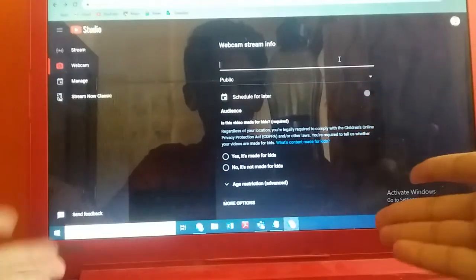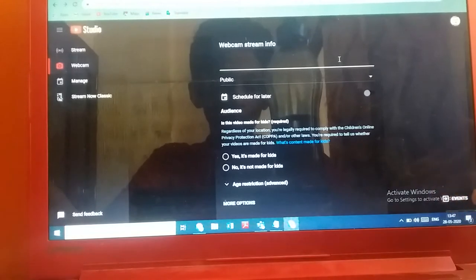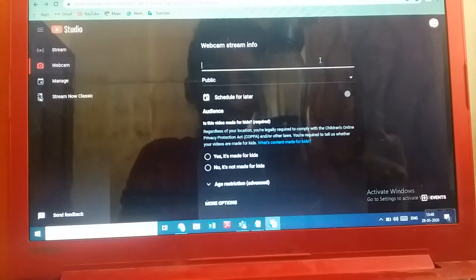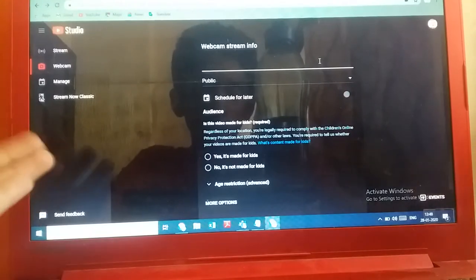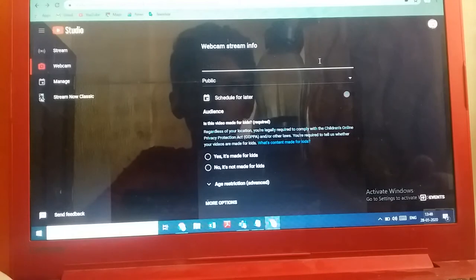Hello everybody! As you may know if you've seen the live stream, this is my mom's laptop. The reason I'm here is that I'm planning to do a live stream this Sunday. My online classes are going to end this Saturday, so I'm planning to make a live stream on Sunday. Here I am on YouTube on the live stream page, but what should I make the live stream about?